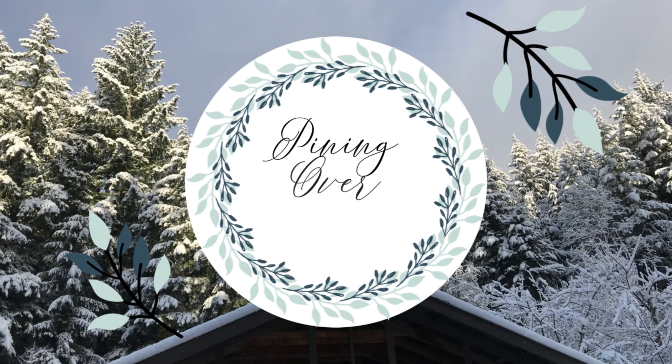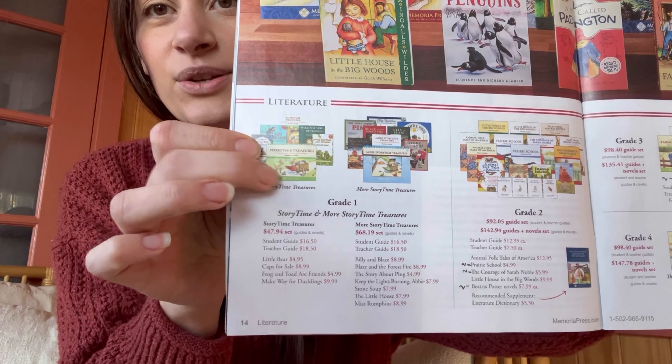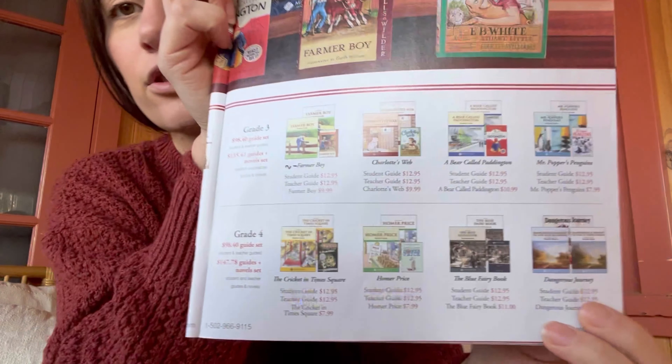Memoria Press has a little catalog here, which I have like dog-eared — so many different things. This is a lot of their different book studies. They call them literature guides, I think. They have ones for the younger grades — I might do that with my going-to-be kindergartner next year — and then what I have right now to show you guys is a grade two one for my first grader. And then there are some third and fourth grade ones, and it goes all the way up through high school. You can probably just request one of these catalogs if you want.